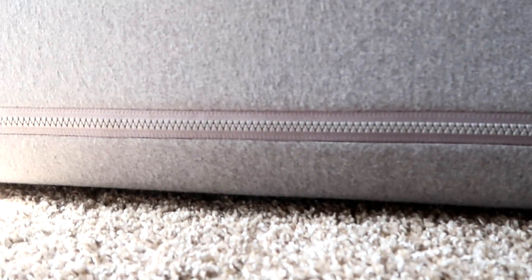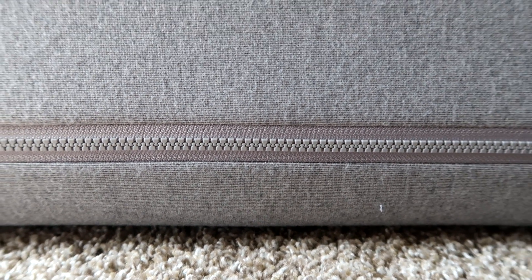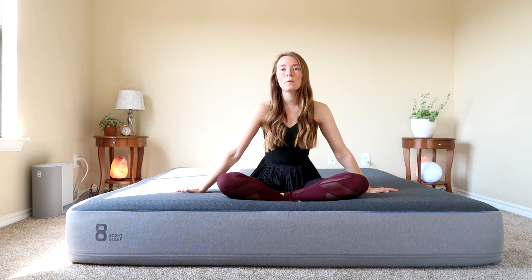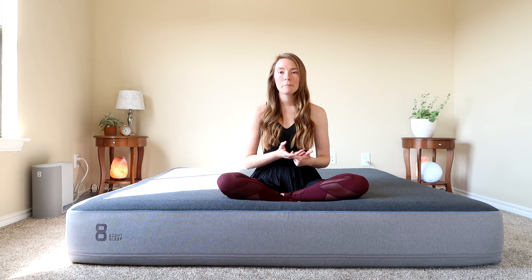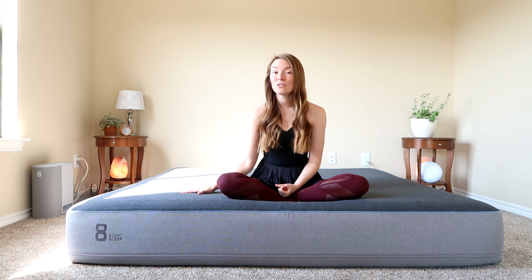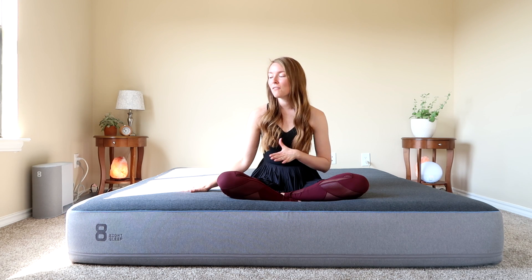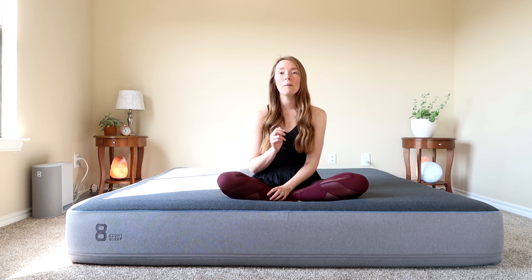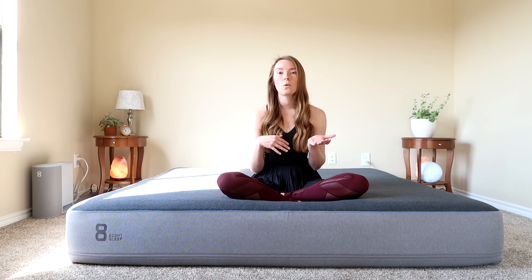It zips onto the mattress — you can see the zipper down at the bottom. It's important to note this is the smart cover, different from your typical mattress cover underneath. The fact that it zips on is absolutely amazing for keeping the smart cover in place. In the past we've had smart covers that slid around, so we'd have to periodically adjust them or our sleep data would be skewed. We were super happy with this new design.